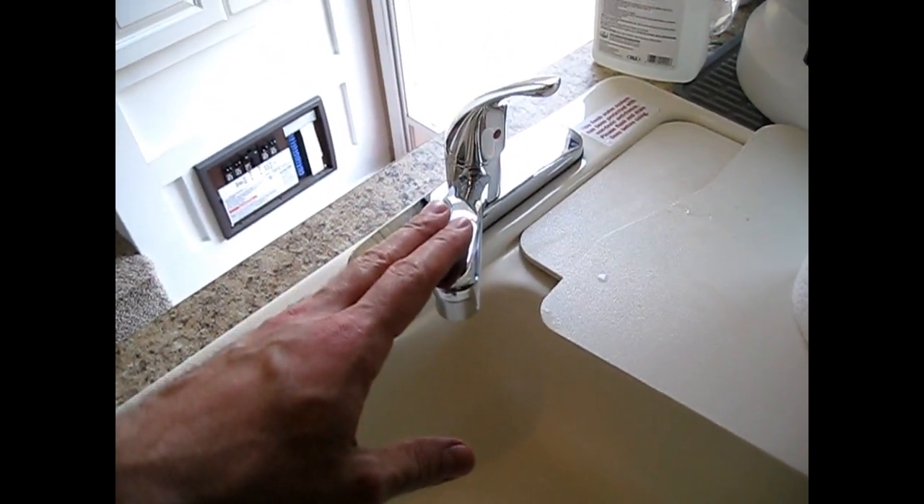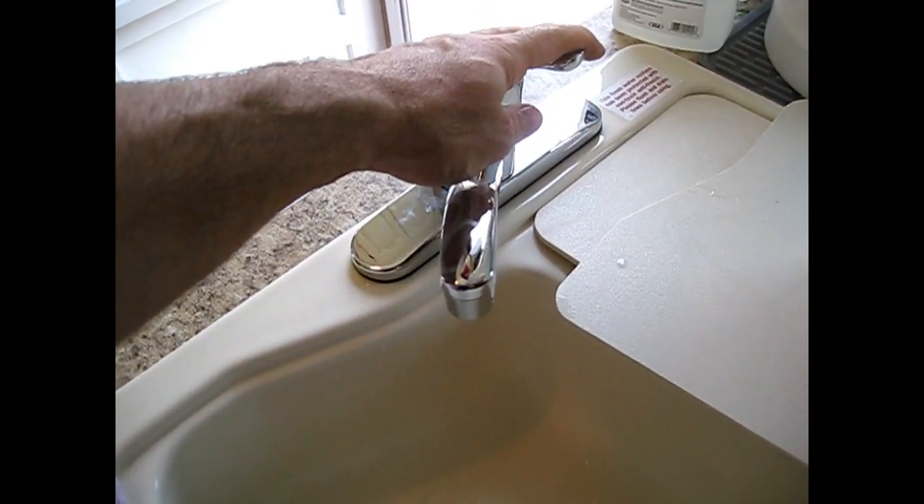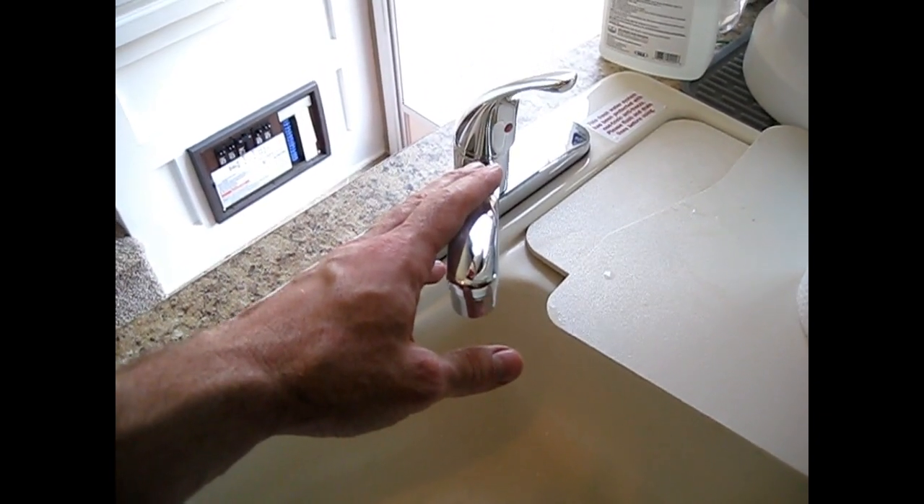You will notice I have a new faucet — that is because I replaced this faucet since the old one broke. I made a video about how to do that and I will put a link to that in the video description.